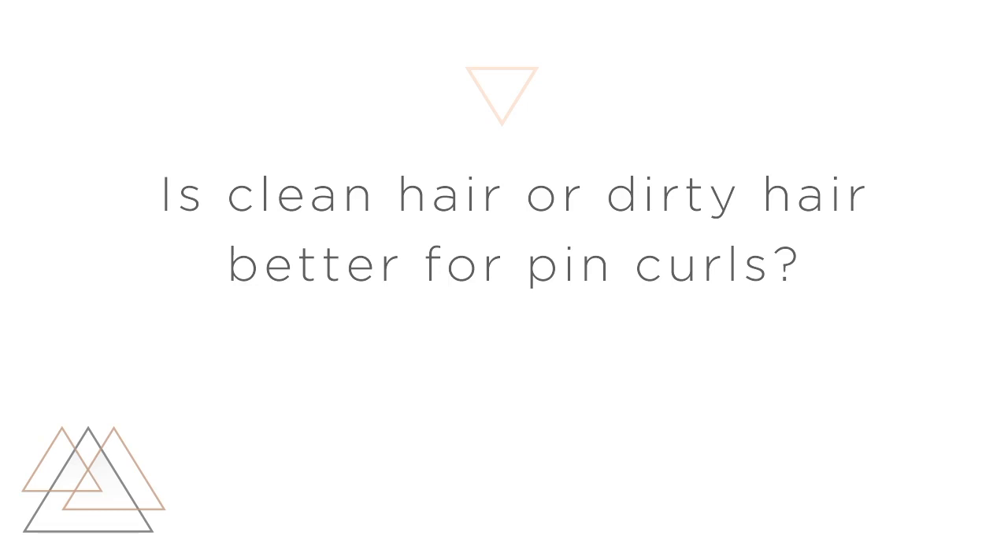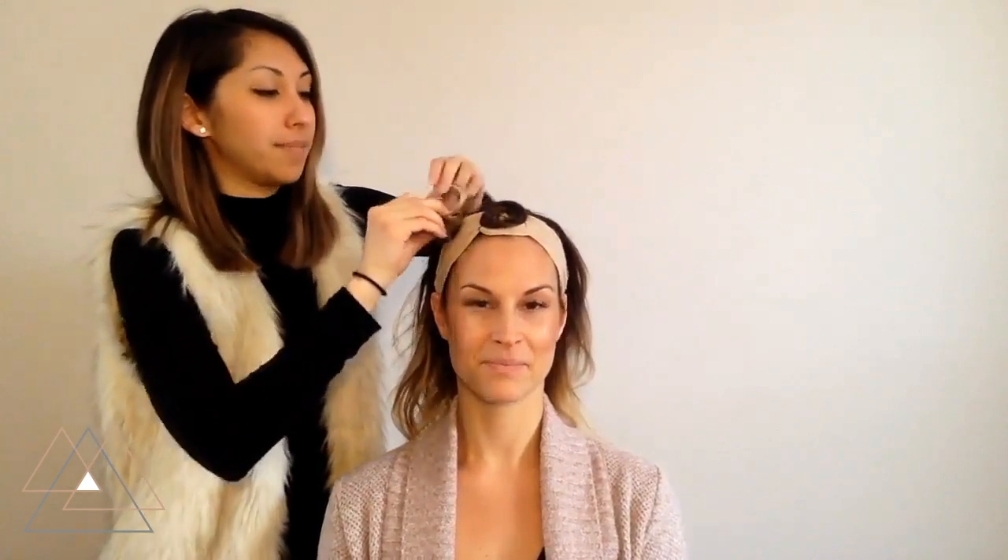Is clean hair or dirty hair better for pin curls? Generally speaking, having dirtier hair is actually more helpful. Having clean hair of course is great, but because your hair is conditioned, it's very silky and it'll actually want to slide around underneath your wig a lot more. So it's better if it's a bit dirty.